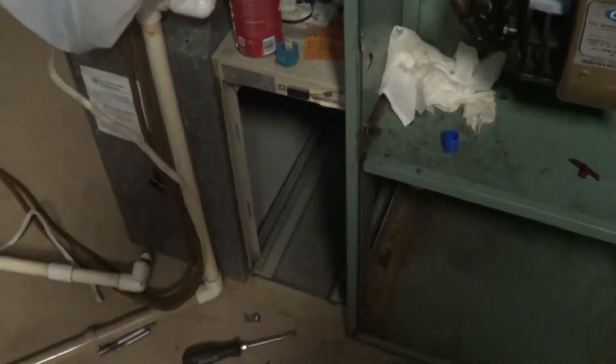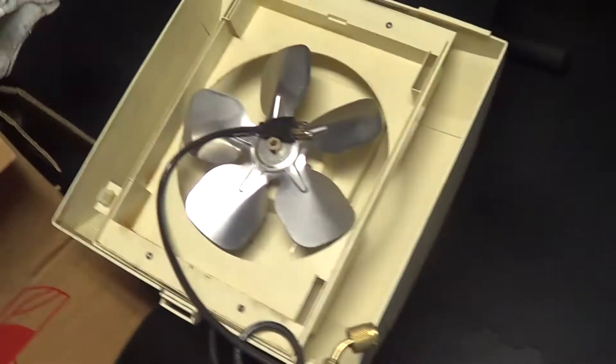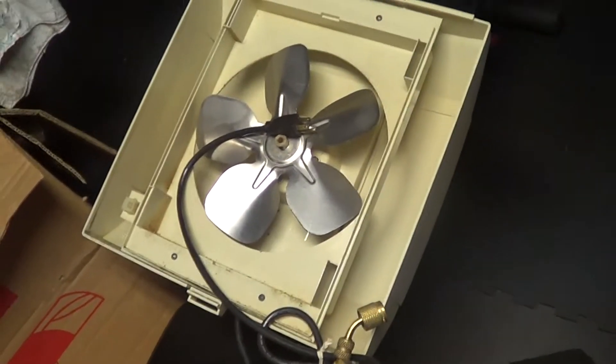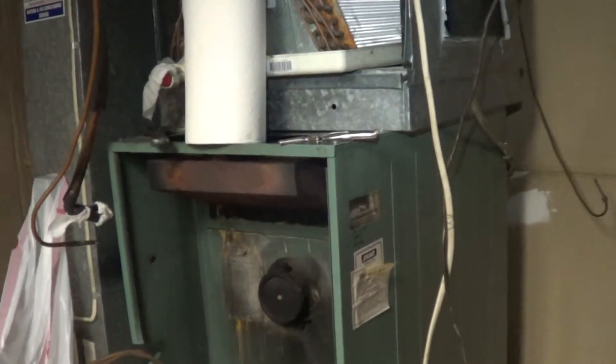We're going to use a mechanical air cleaner rather than electronic, and then we're going to stick with the humidifier. We have a fan-powered humidifier, which is pretty new. First thing to do is break down this bad boy and load it all up in the van — little furnace.